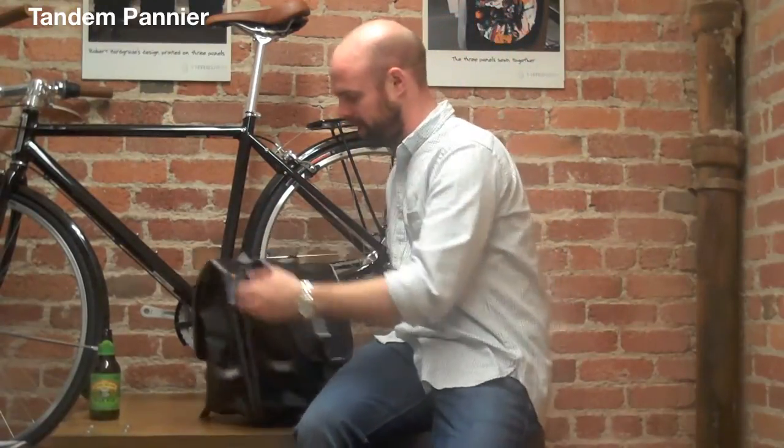In case you don't know what a pannier is, it's a bag that attaches to a rack on your bike. The reason we call this one the Tandem Pannier is because there's two of them. You can think of it as like saddlebags, but instead of putting it on a horse, you put it on your bike.